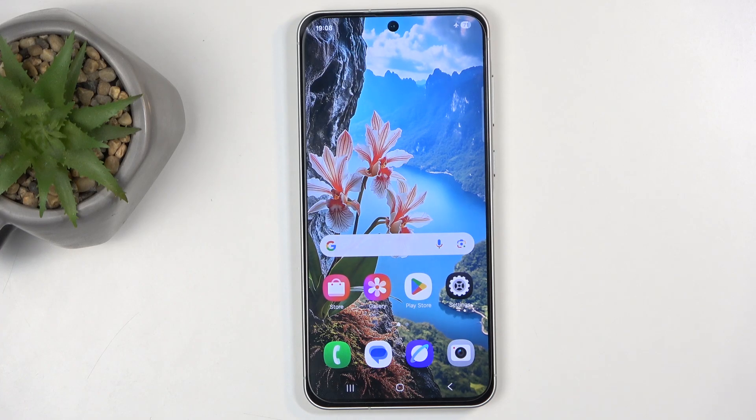Welcome. In front of me is a Samsung Galaxy A56, and today I will show you how we can put this device into download mode.